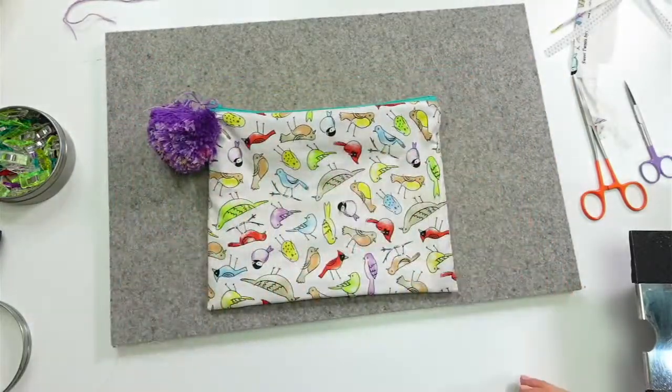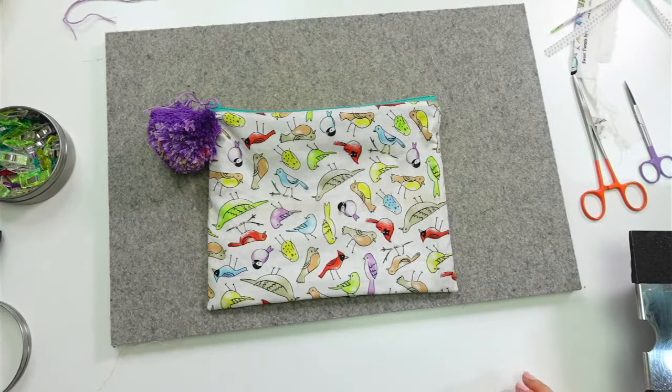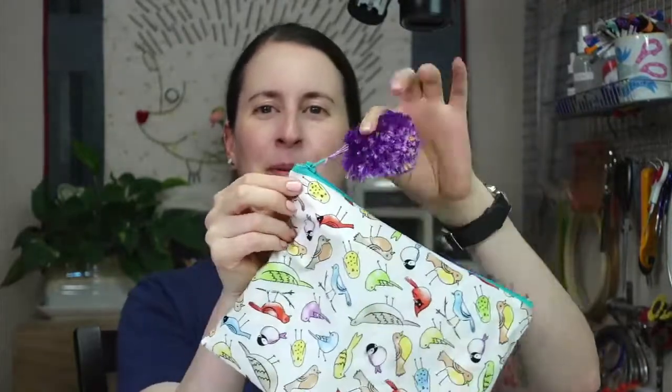Cute! So cute with the little zipper pull on there. I might leave it on — if this wasn't going into my bag all the time, I'd probably leave that on. If this was a gift I would for sure make a pile of these little pom-pom ones. I hope that tutorial made sense. I know it's been kind of on the docket for a while — we've been doing more advanced zipper pouches but never just did this nice simple one. So if you make one, please share in the Penguin Fish Crafters group.